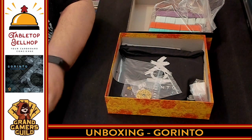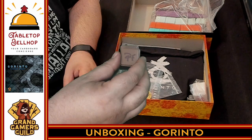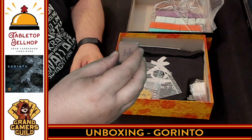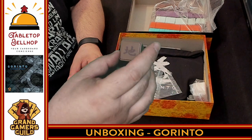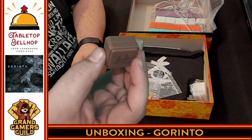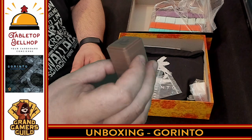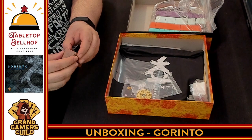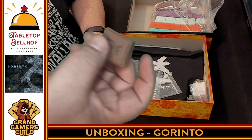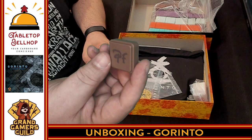I'm going to bring these over so you can see them. Each of the different colors also has a symbol on them to tell them apart. They represent the different elements and the different steps of the Gorinto. There are five different colors: earth, air, fire, wind, and void — if I remember correctly. I am able to pick up that whole stack without them coming apart. I am impressed by how well these are sticking together — look, I can turn it upside down. Nice, thick plastic. These don't feel like they're going to get beat up very easily. I think that's screen printed on, so over time there is a chance it might get scratched up — something I won't be able to tell until playing this game many, many times.